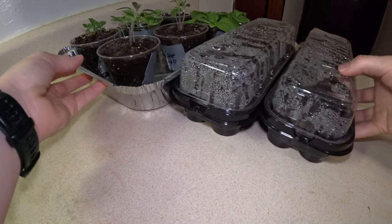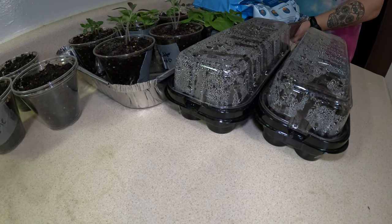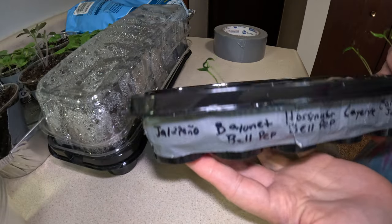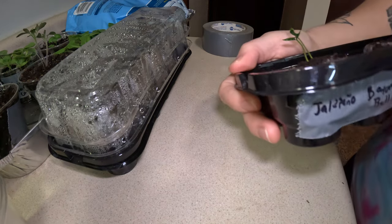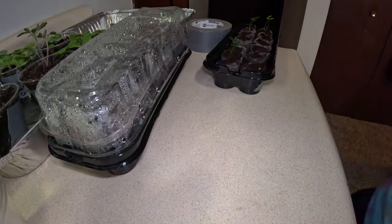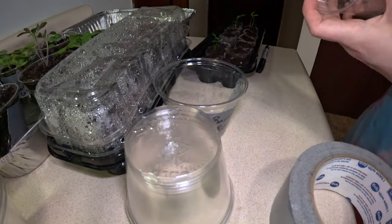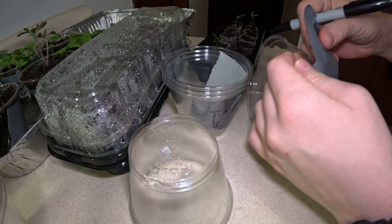Now here we are at two weeks post starting the seeds. I only really get time to mess with these guys on the weekends, so we're going to be doing another round of up-potting as we have some more seeds that have germinated — our thyme bomb peppers and one of the bayonet bell peppers, and we even have this little tiny jalapeño popping through. I am so excited to see these grow. Since I don't get to these till the weekends, these are also looking pretty leggy, so we're going to try and get those fixed.